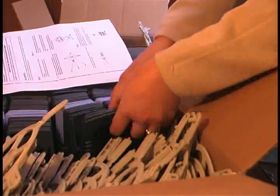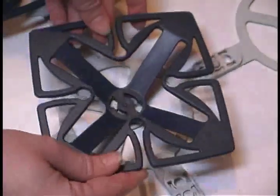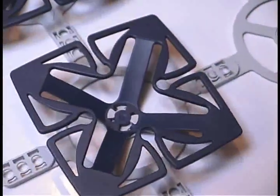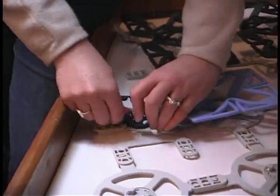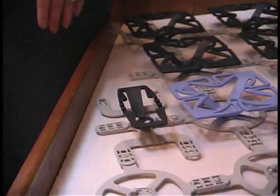Next come the actual spring elements, which are even easier to install. Simply lower the spring onto the base element and twist, essentially locking the spring in place. For V-berths with similar angles, smaller springs fill in tighter spaces.